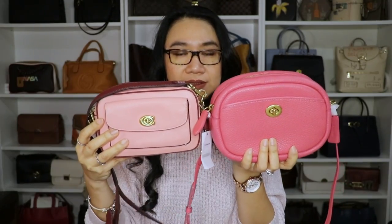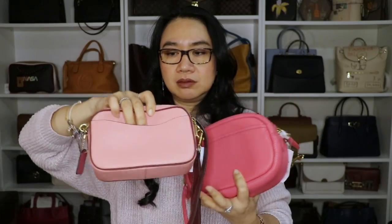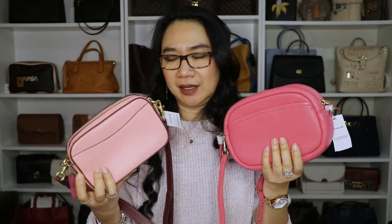Both bags have gold or brass hardware and both have a flap closure on their front pocket. The difference is the Willow's front pocket has a flap with a signature print. Another difference is that the Willow's front pocket opening is tiny — you can only fit a card case or a mask — unlike the camera bag's front pocket, which is big enough to fit an iPhone 8 Plus. At the back, they both have slip pockets. The camera bag's slip pocket has a magnetic opening and can fit an iPhone 13 Pro Max, though it's a tight squeeze.